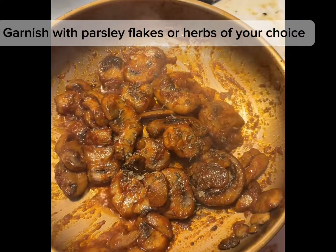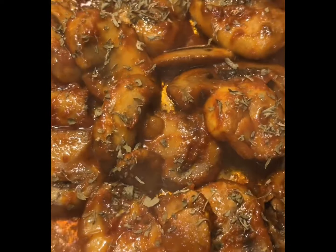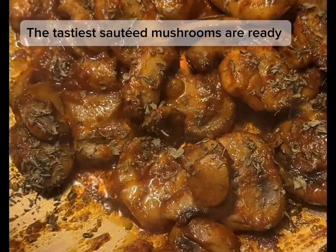Garnish with parsley flakes or herbs of your choice. The tastiest sautéed mushrooms are ready.